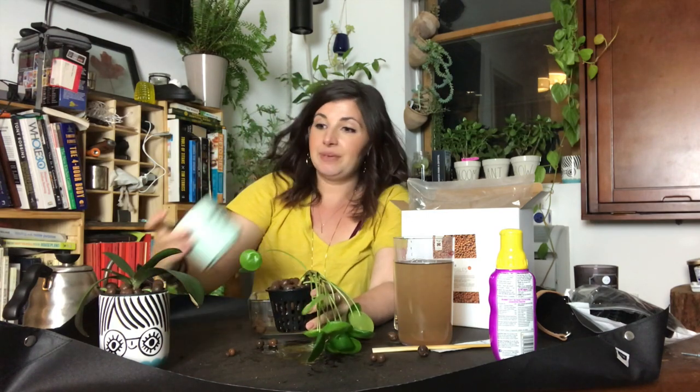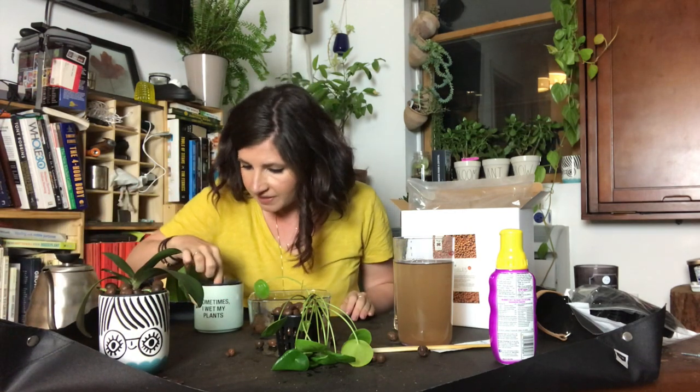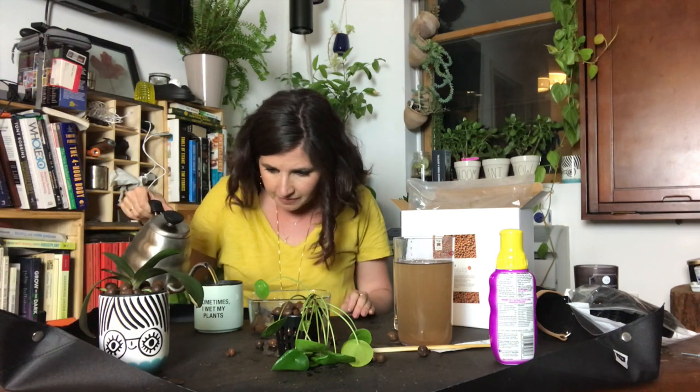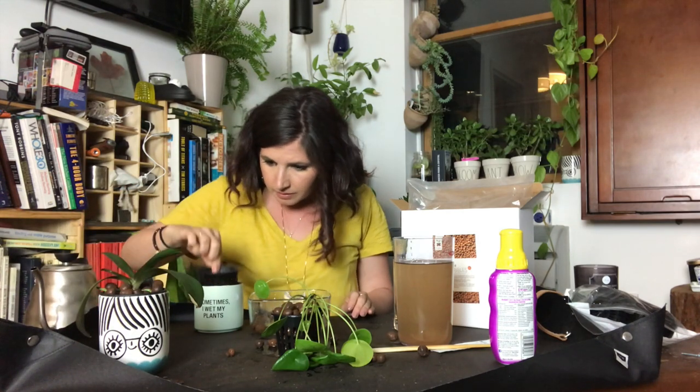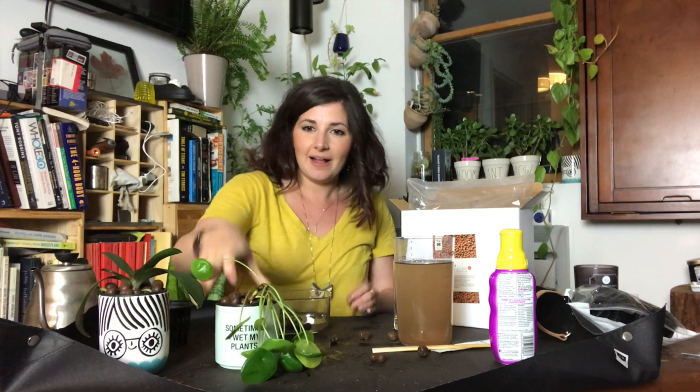So this is my little pilea cutting. I'm going to put it in this pot which says 'sometimes I wet my plants.' Shout out to my friend Heather who gave this to me. I've filled it with fresh water and sunk the net pot in — factoring for displacement. It's submerged. We'll see if these experiments work. I'm going to stick both of them under some of my grow lights — one on my bookshelf and one in my kitchen.